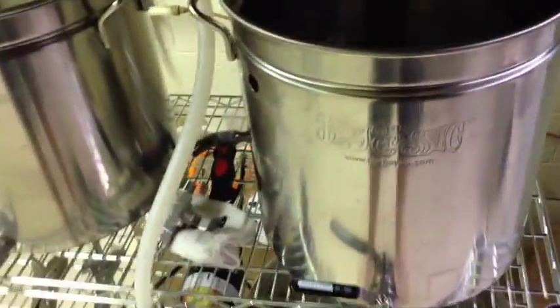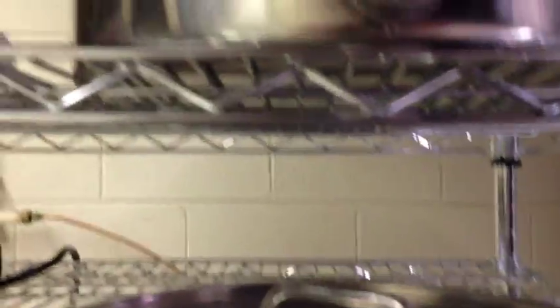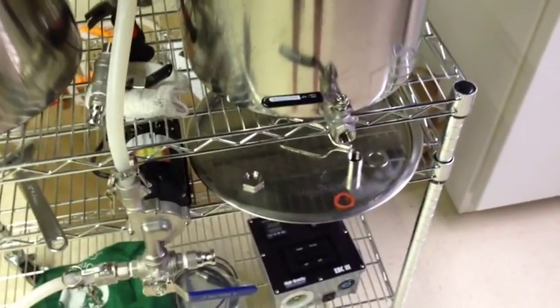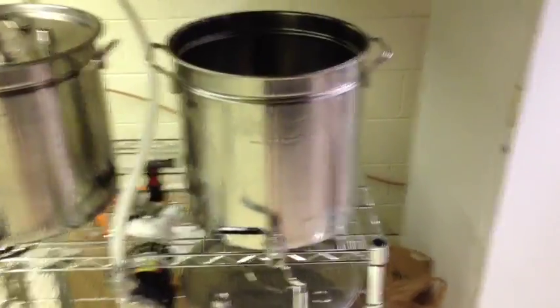We're working on the mash tun today. So far I've got the lower valve in, and there's a little bit of a leak I've been waiting to come through, so I'll tighten that up and hopefully get that squared away. I just put enough water in there to test that one. Then I'll put the temperature probe in once I get that leak stopped. Right now I'm working on putting in the valve for the sparge arm — that one doesn't really have to be leak tested all that well. I think I know what the problem is; it's the same mistake I made the other day.